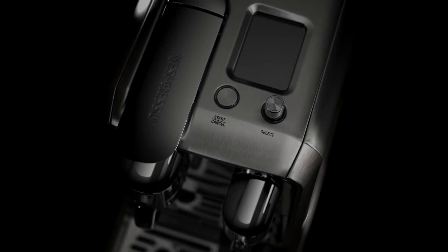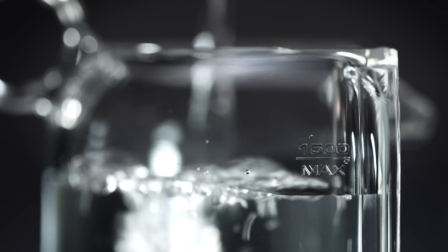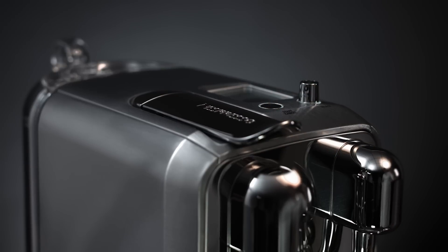Welcome to this Nespresso assistance video on how to use your new Creatista machine. Before preparing your coffee, we suggest you follow some simple instructions. Fill the water tank with fresh potable water and turn the machine on by pressing the start button.